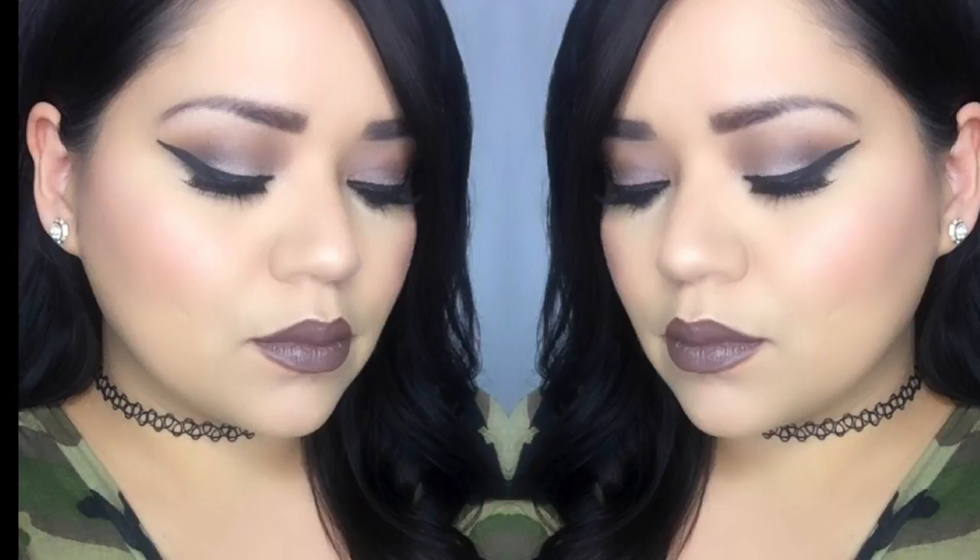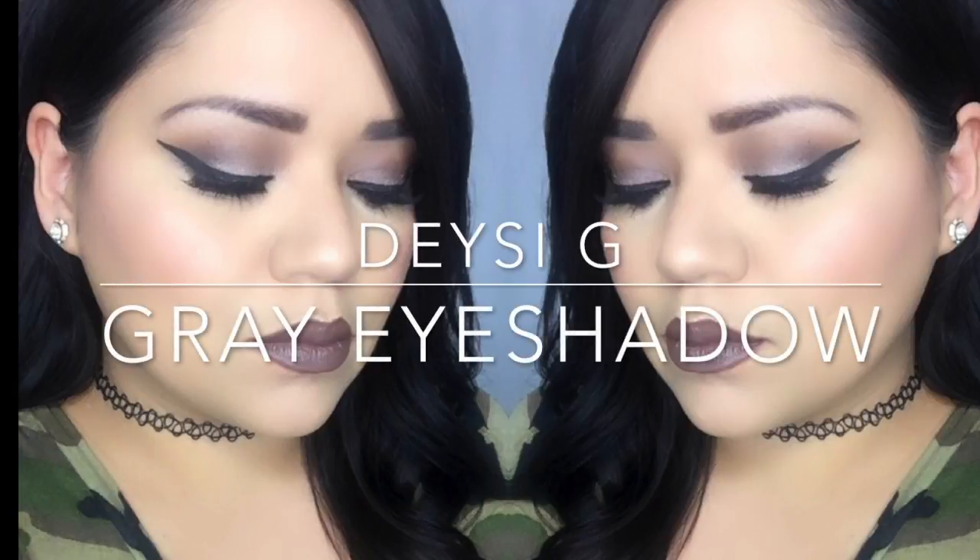Hi loves! Welcome back to my channel. For those of you that don't know me, my name is Daisy G and I like to do videos here on YouTube. Today I have a great eyeshadow look. I hope you guys enjoy.